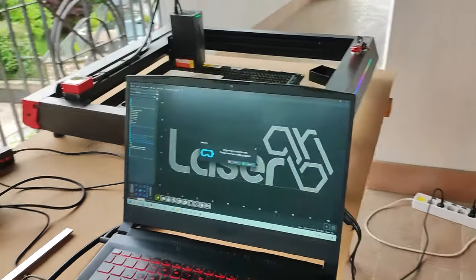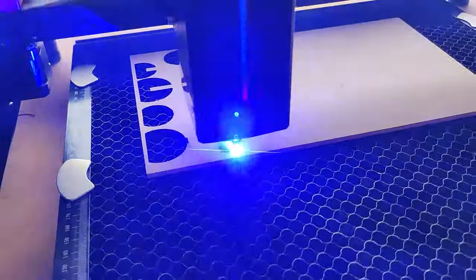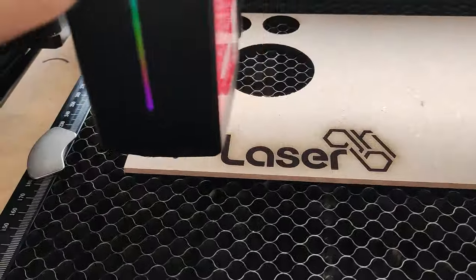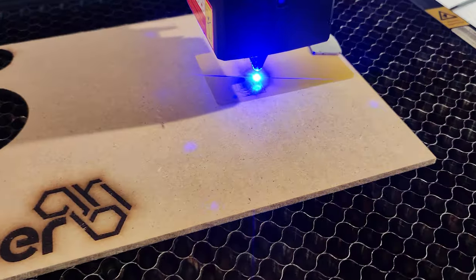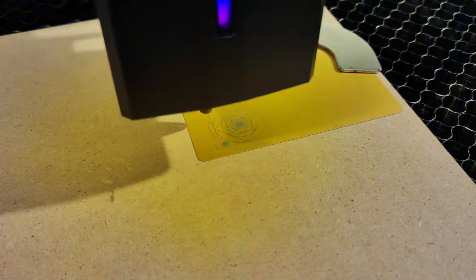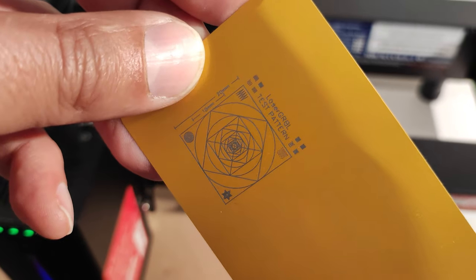Even when it comes to engraving, the machine is doing very well. Here you can see it working at an impressive speed of 4000 millimeters per minute, and I'm using it at around 25 percent of power. Finally, I also wanted to do the accuracy test to see how precise and smooth the positioning is. This machine excels on this test — the result is perfect without inaccuracies or waves.